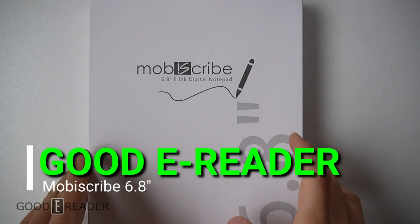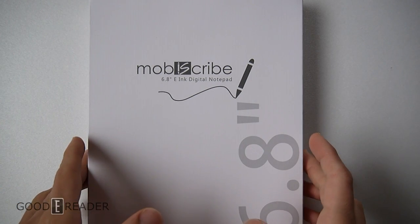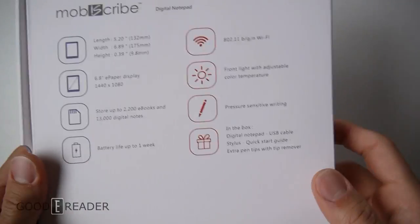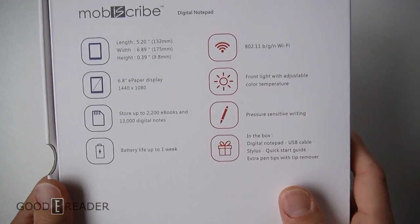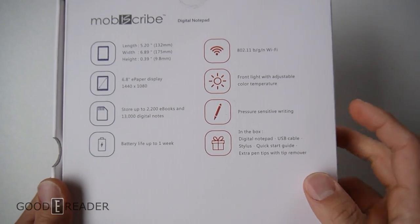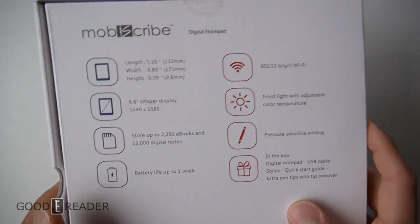Hey guys, it's Peter here with GoodieReader.com and this is the MobiScribe 6.8 inch e-ink digital notepad. I've never opened this before — seriously — this was just sent to our office and I personally don't know really anything about it, so I'm going to completely blindly open this up, show you everything that comes in the box, and we'll get a little bit more informed when it comes to the review.